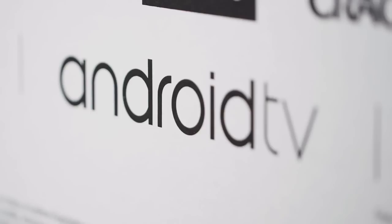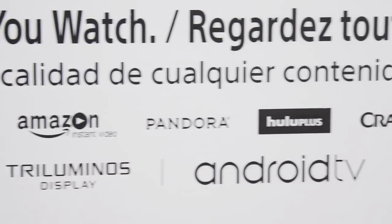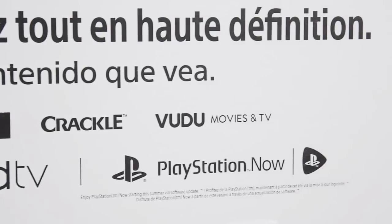It is also an Android TV, which means you can access apps, games, content from Google Play, YouTube, Netflix, Pandora, and a bunch of choices. You can even screen share.